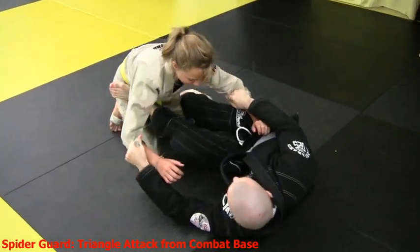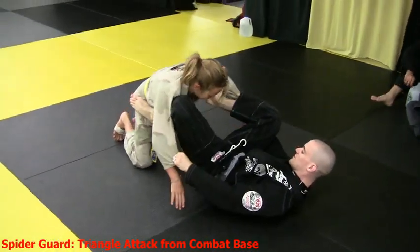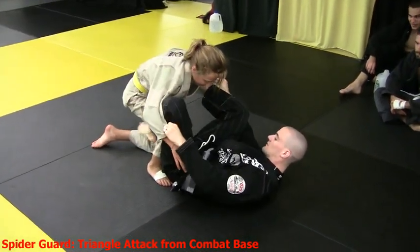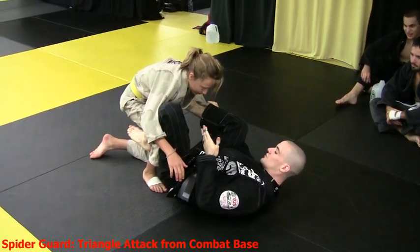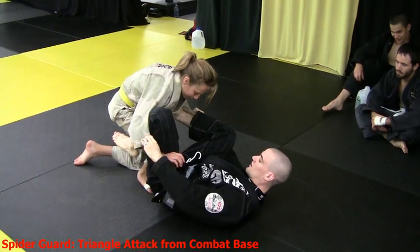I enter spider guard here. My foot comes to the bicep. She's trying to stay ahead of me so she puts her foot in between here. Combat base is really to put her knee in between my hips and her hips — does that make sense? — so that I can't walk the closed guard on.